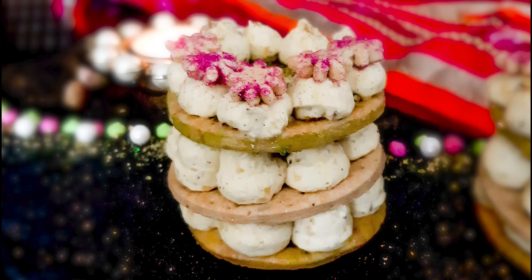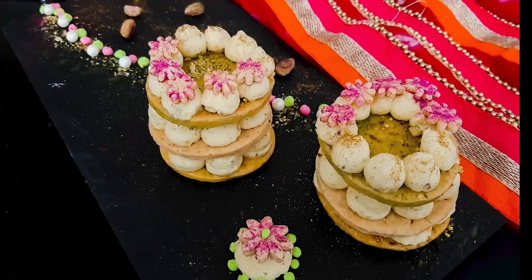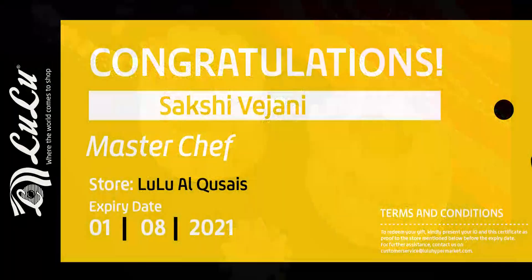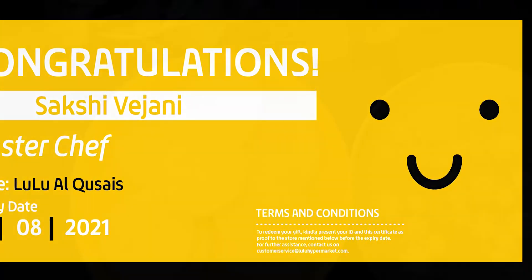I would like to apologize for the long break I had taken, but I am so happy to be back and even more happy to share this recipe which helped me secure a third place in Lulu Hypermarket's online cooking and video editing competition.